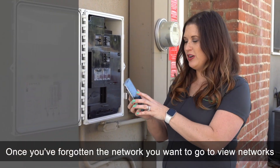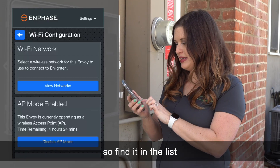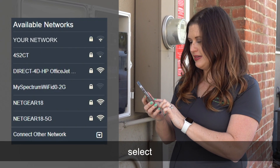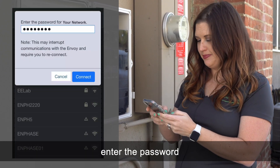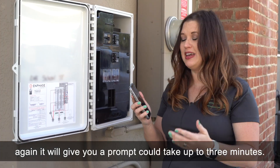Once you've forgotten the old network, go to 'view networks' and choose your actual new one. Find it in the list, select it, enter the password, and hit connect. Again it will give you a prompt that it could take up to three minutes.